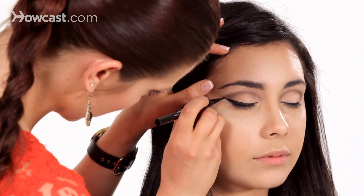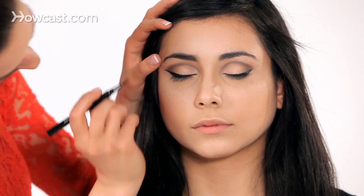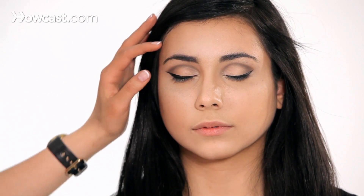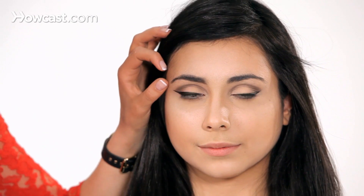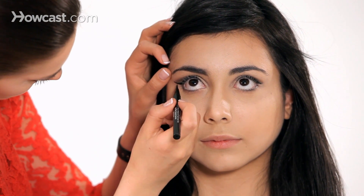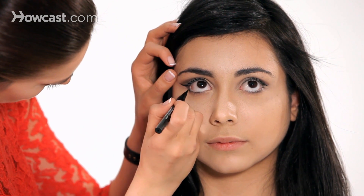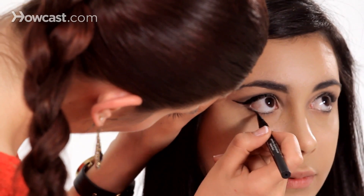We want to get this tip first. Now that we have a pretty good, thick line, I'm going to have her open her eyes and we're going to take this liner down. It's going to be a little bit difficult at first, but you want to kind of just continue connecting it.